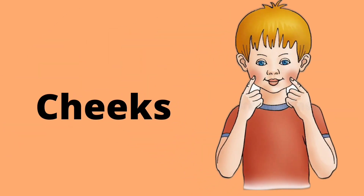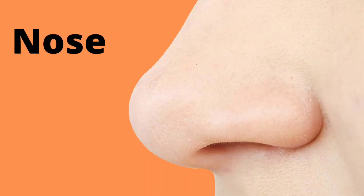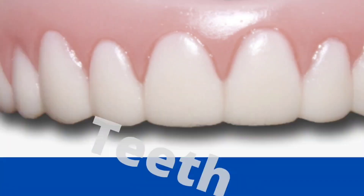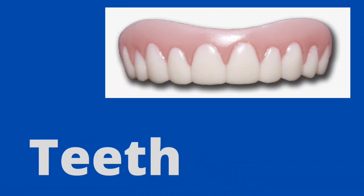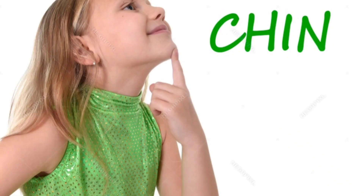Cheeks. Tongue. Nose. Teeth. Ears. Chin.